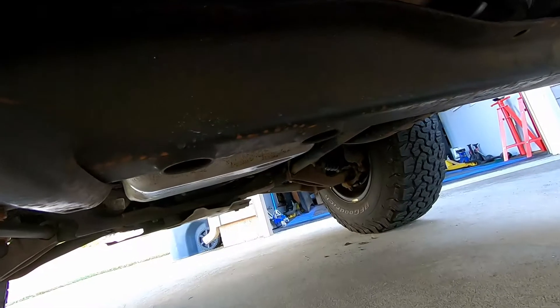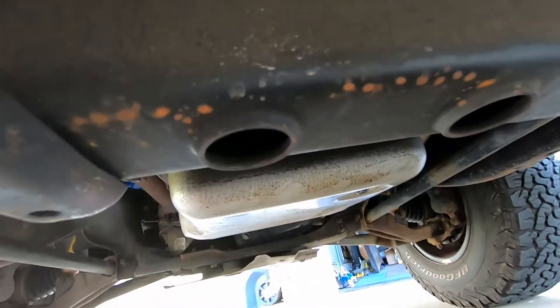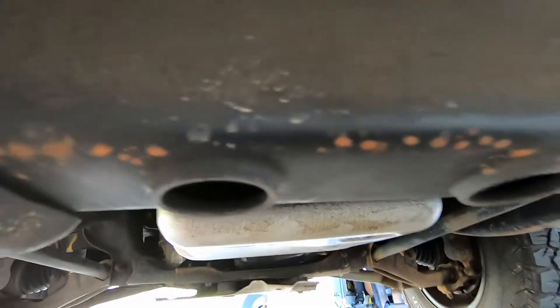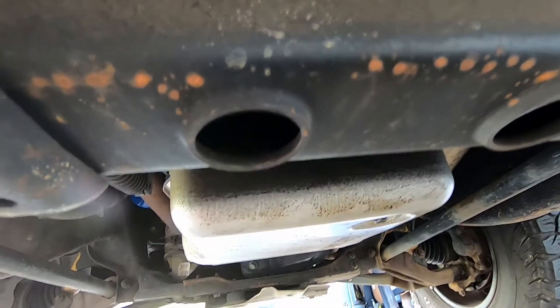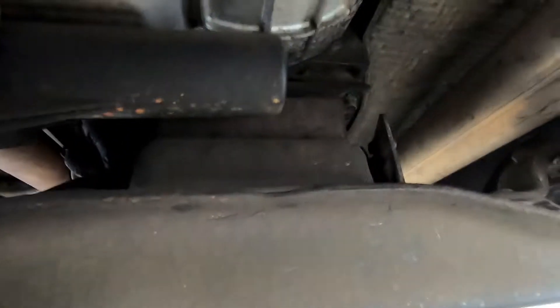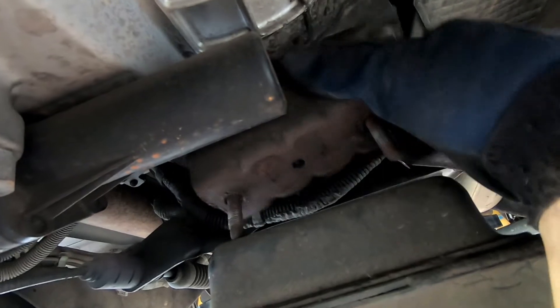Alright guys, to get started — the transmission mount bolts are in these holes here and here. You're gonna stick a socket and extension up through the holes; they are 15 millimeter. Take those off, then jack the transmission up and you'll be able to pull the transmission mount out from the back.